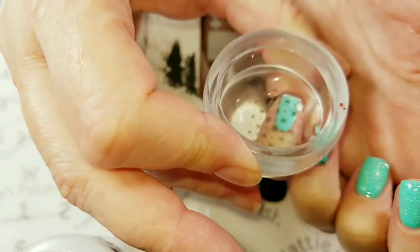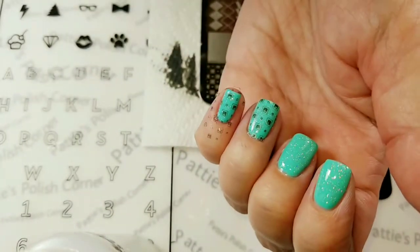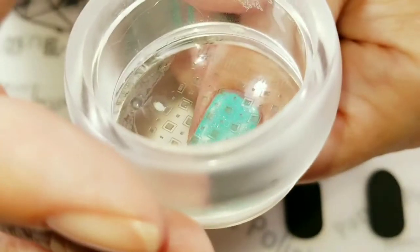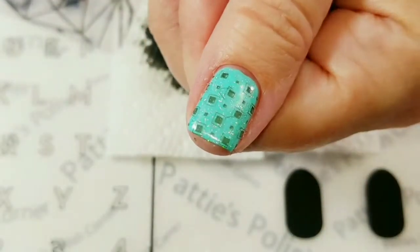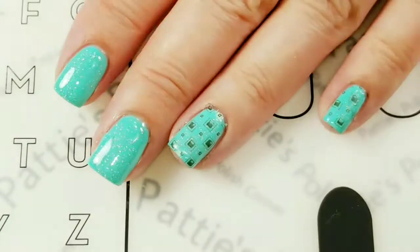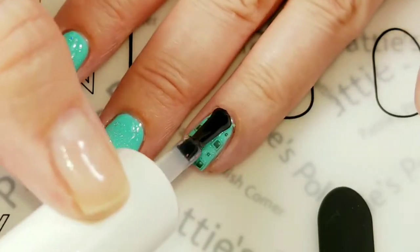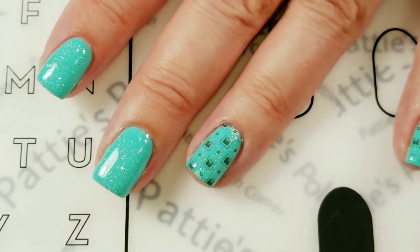Okay, there we go. I like that. And here is the last one — oops, something got on there. Thanks a lot Gucci, scared the living daylights out of me! But it's successful, so all is well with the world. So now we are ready to seal in the design with top coat. I will go ahead and cure this and we'll come back and take a look and see how we like it.